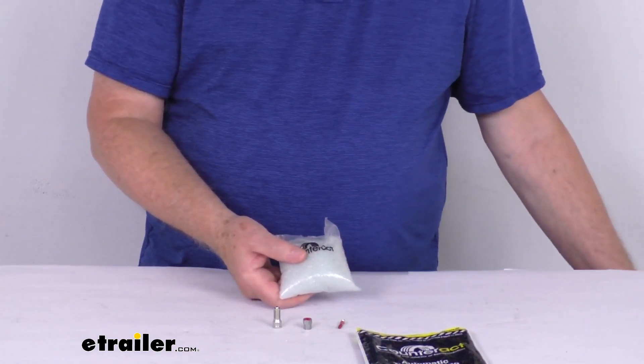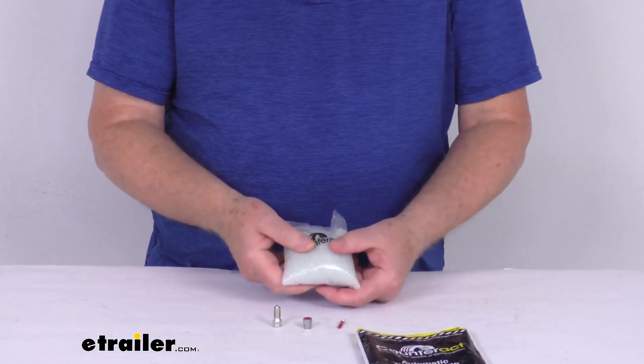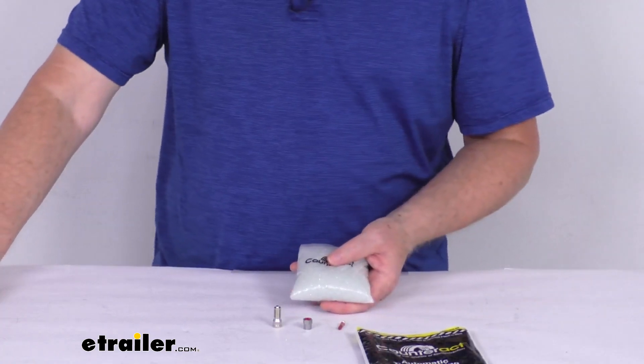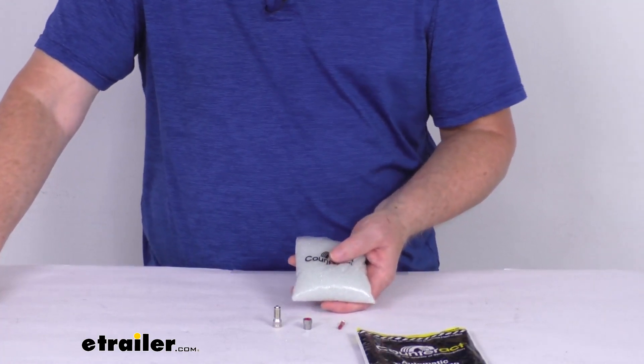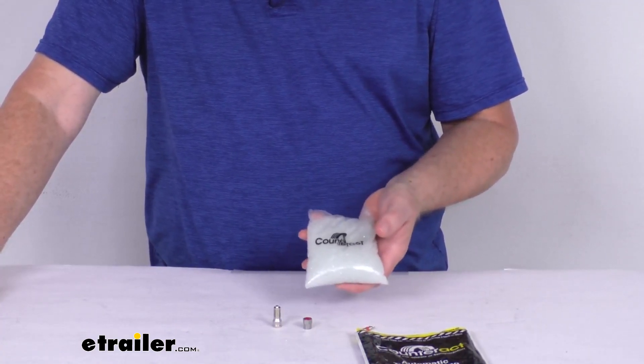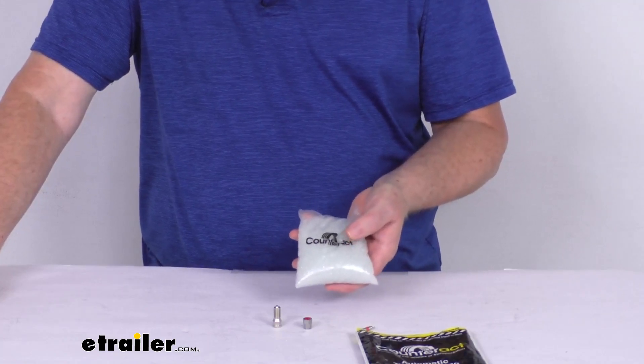When you go to order these, to get the correct amount of beads needed for your application, get the size of the tire from the sidewall of your trailer tire and match it to the tire size listed on the product page for that size bag of beads. They do come in different sized bags, which are sold separately.